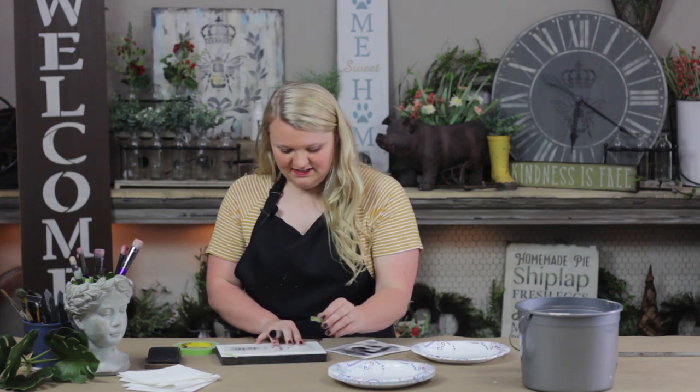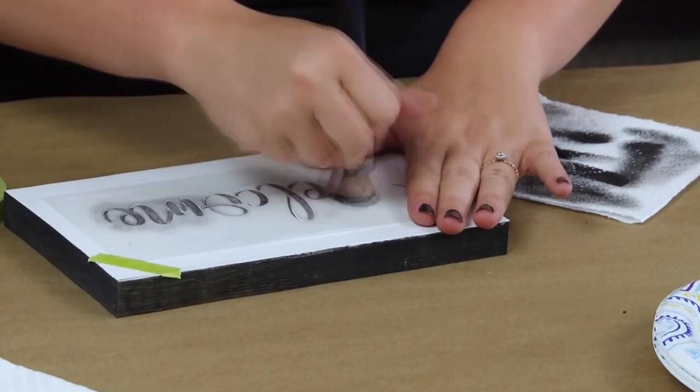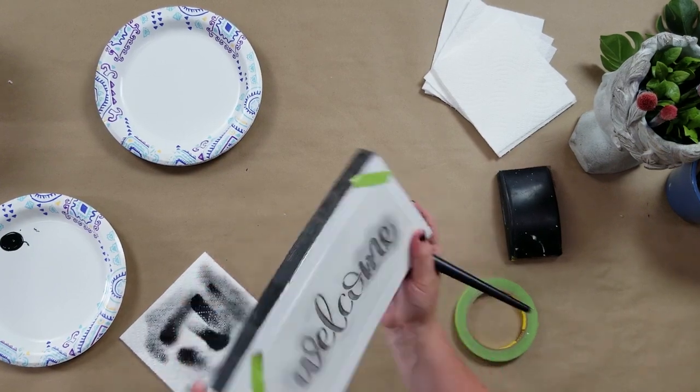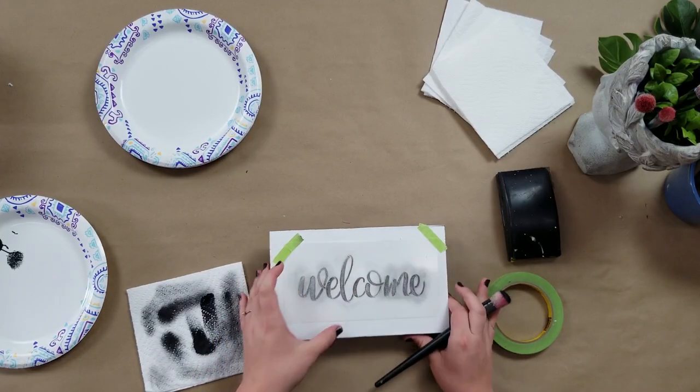Since this stencil is not too large, I don't have to worry about moving my tape along my words. I think I can do one more coat on this, but I do want to let it dry before I go back and do that. Now that my stencil's been dried, I'm going to come back to it again.